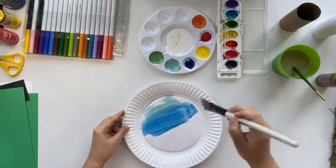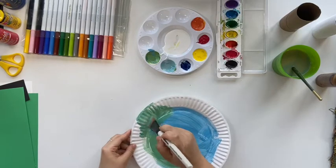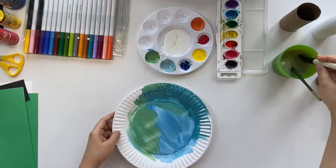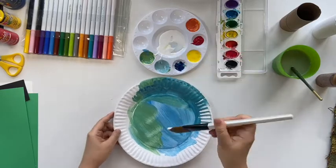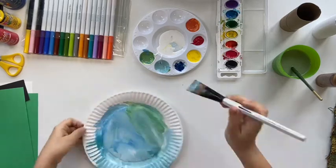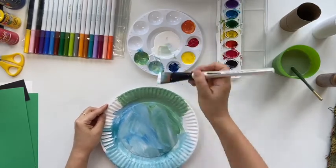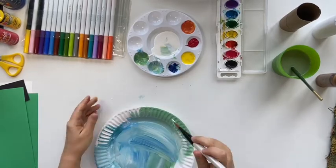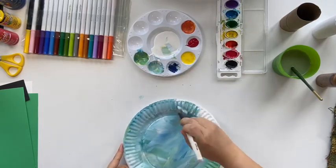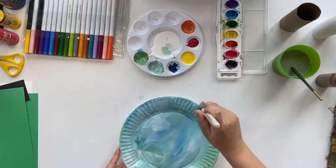I start with a big brush, trying to get some different shades of blue on my plate. If you do not have a plate, a piece of paper would work — it doesn't have to be a circle shape. For the background, remember we're trying to get different layers of color and different texture, so you do not have to make the blue and green all look the same.